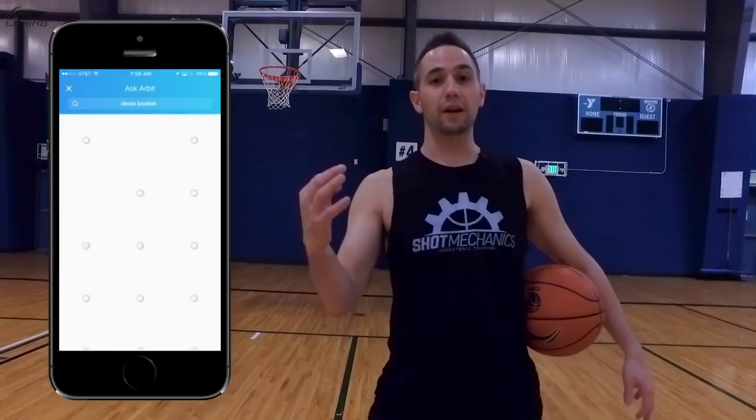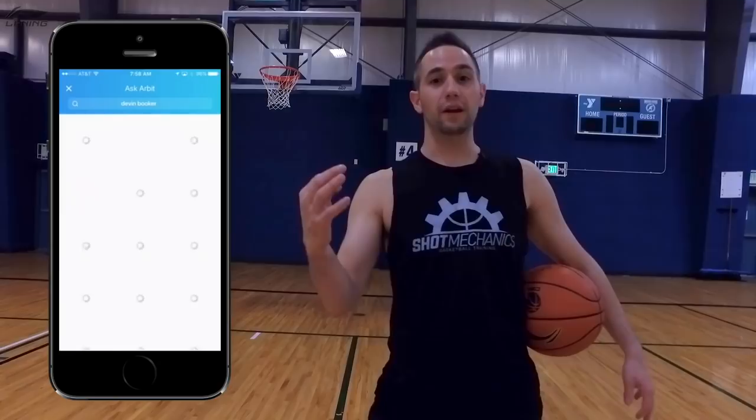Before we jump into it, I also want you to go follow me on the Arbit app — link in the description down below — because what we do is we run polls, and this is exactly how I know what videos to make for you guys. I just ran a poll, Clay Thompson versus James Harden in the Arbit app. James Harden won, that's why we're doing the video today.